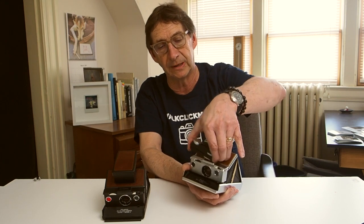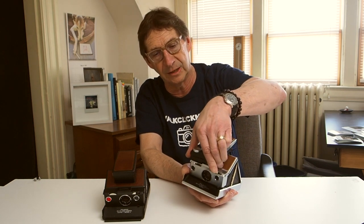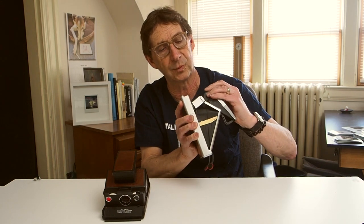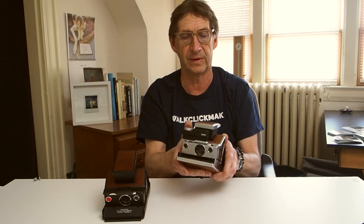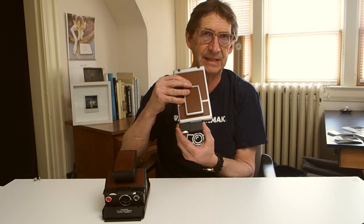Now I'm going to talk about a couple of problems I've encountered — not to diminish the quality of the camera, I really like Mint Camera, but I think it's good that people are aware. One issue is that the Time Machine just connects to the flash socket, which is a great innovative idea. The problem is that if you're walking with the camera folded up around your neck on a neck strap, this thing has a tendency to fall off — it's only held on by friction and can fall off pretty easily.